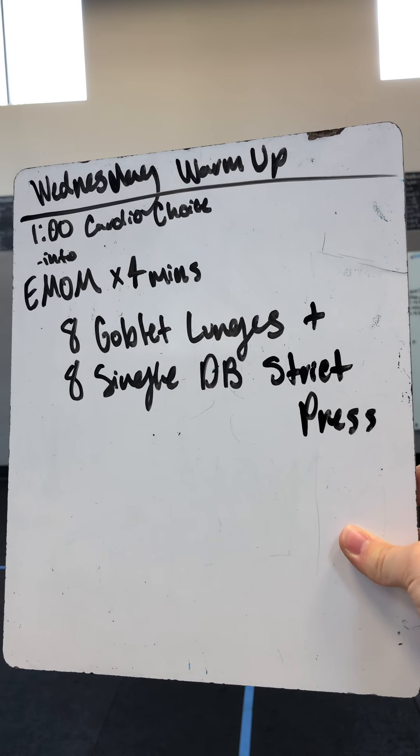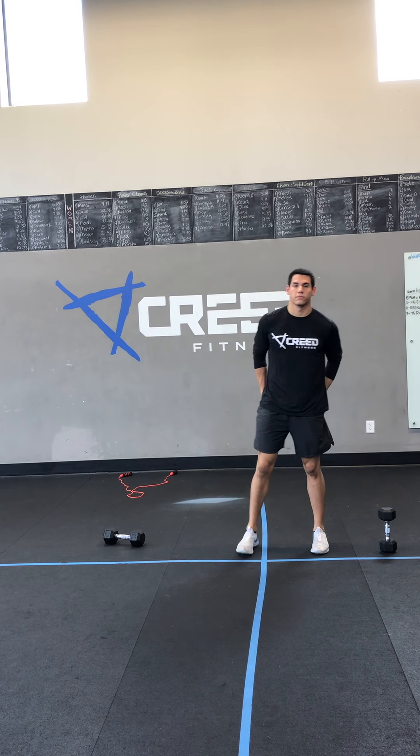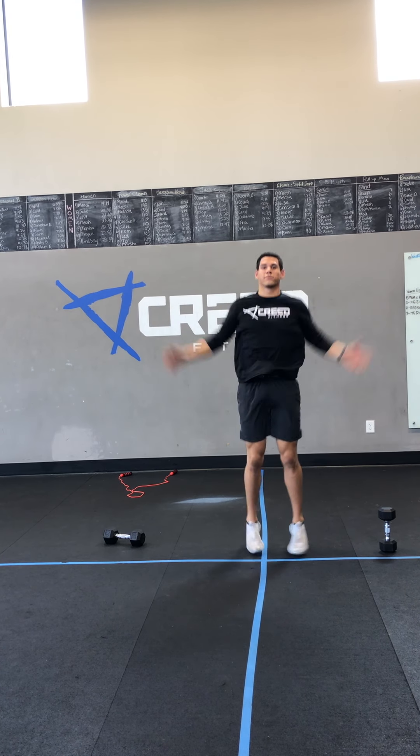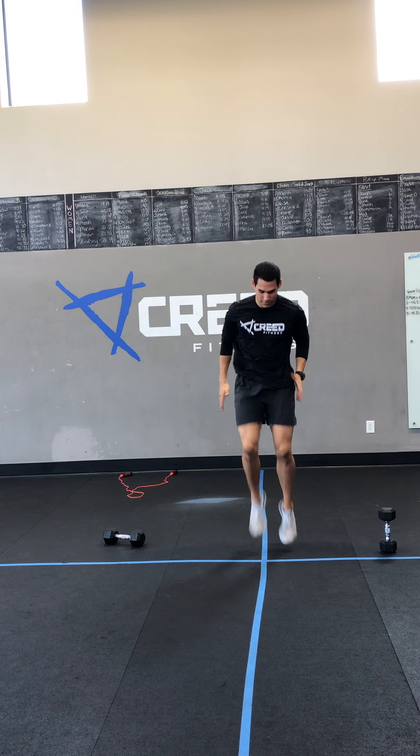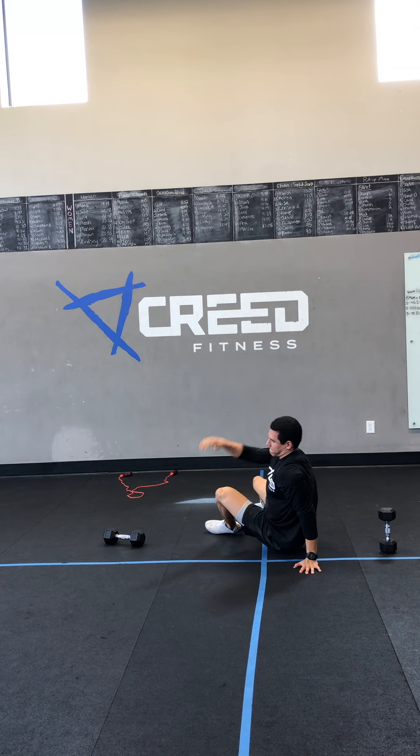We got eight goblet lunges and in that same minute a single dumbbell strict press. For our cardio choice, we can do jumping jacks, high knees, go down to the ground for mountain climbers, or you can flip it over for that seated run.